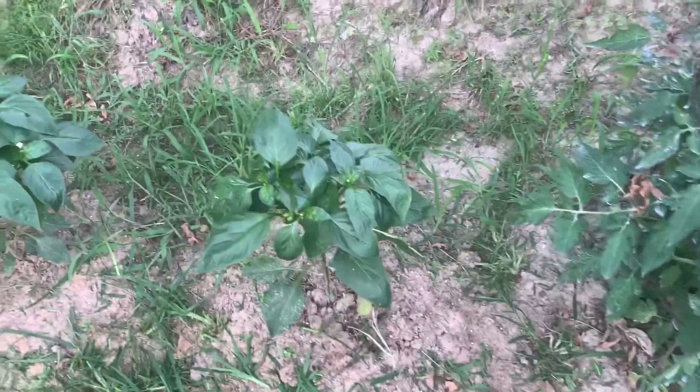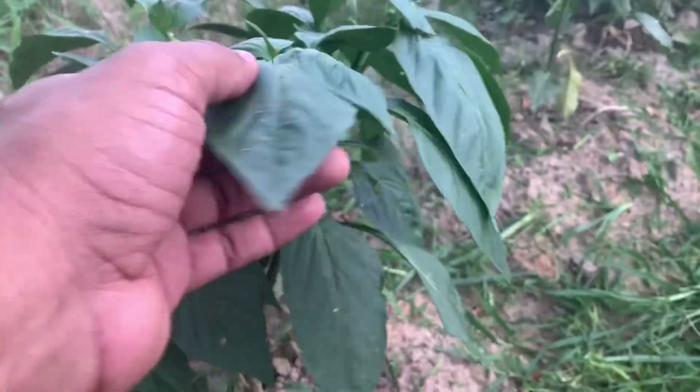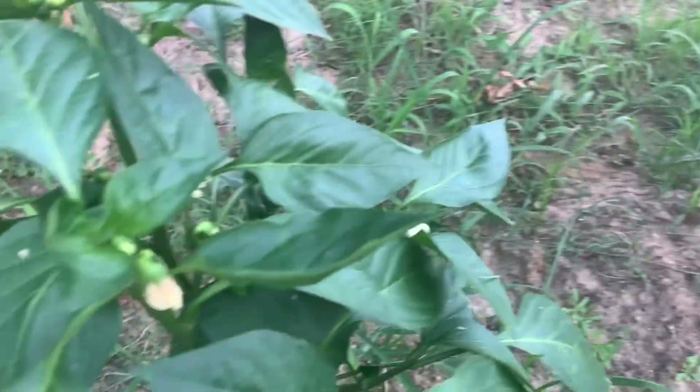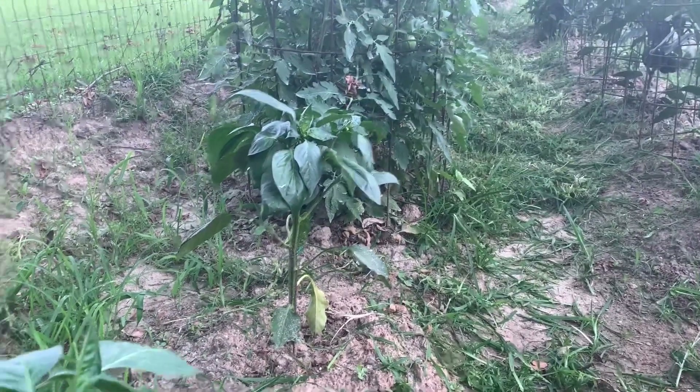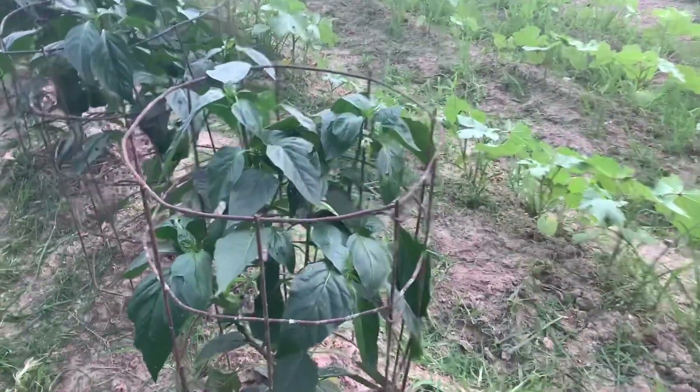Anyway, it's a beautiful bell pepper. Now as an example, these right here are in the same situation again — small — so we're going to pull all the small bell peppers off that are forming on there. This is a good example of what not to do. I planted these a little later so they're further behind, but we're going to pull all the small bell peppers and all the blooms off. They're about a foot tall now, so we're going to let them get about another foot of growth. Then we'll let them focus on blooming and forming bell peppers.